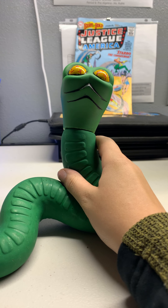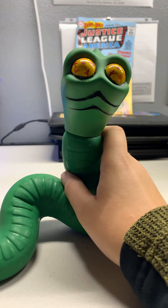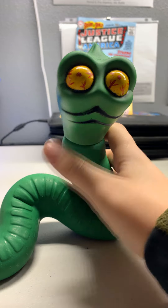I do have a mold for one. I have a mini Stretch Armstrong mold that was used in the 1990s, from Cap Toys — a Cap Toys mold.